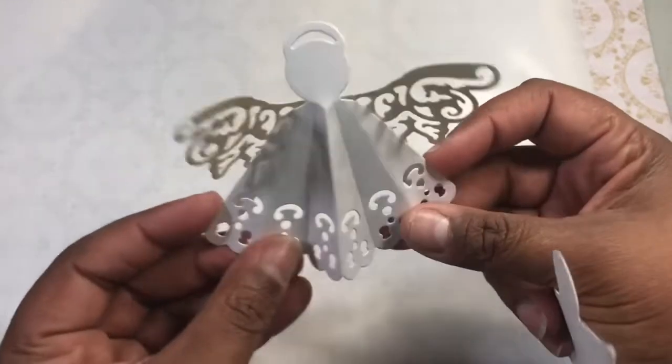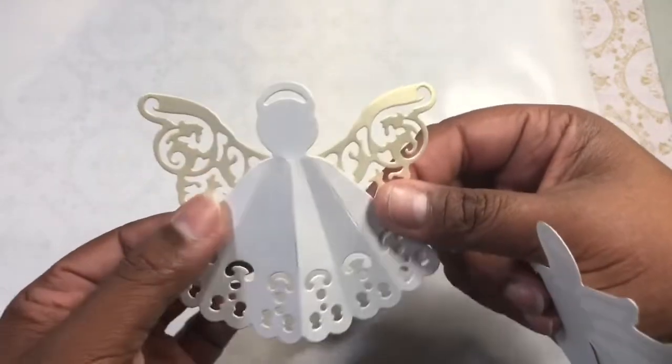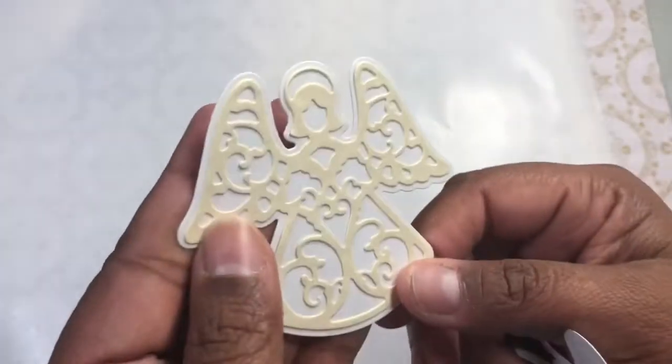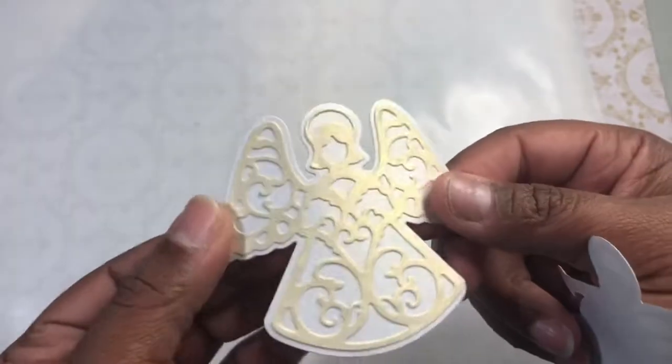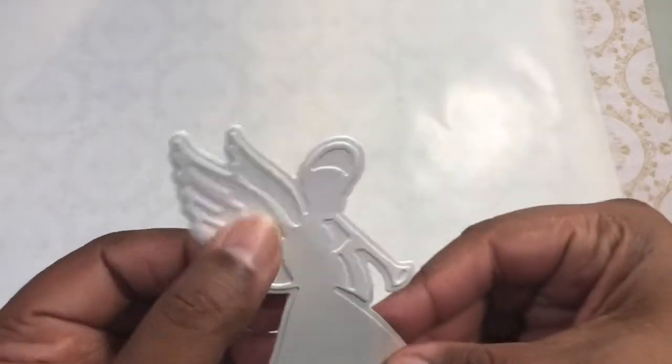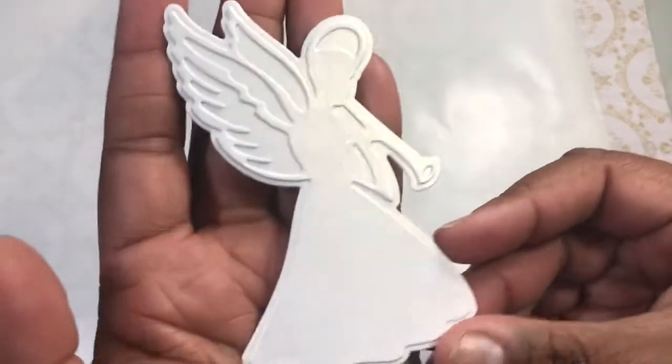I used some pearlized paper that was just in my stash somewhere because I just wanted to play with it. Then I made one of these — I cut one of those just to play with it as well — so you've got this kind of creamy one and then a kind of off-white one.